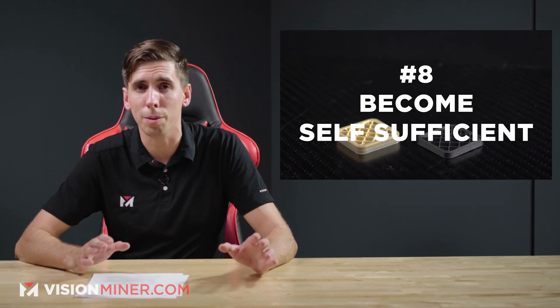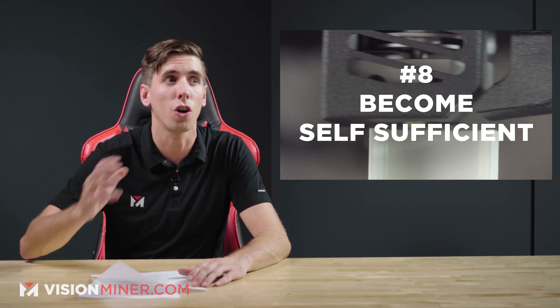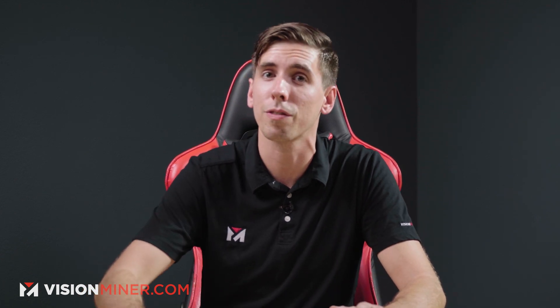Your goal with 3D printing is to become self-sufficient. You can always google something and you'll be amazed by how many resources, forum posts, and articles exist on probably the exact question you have. Spend a little bit of time researching and you'll be surprised how much you can find.